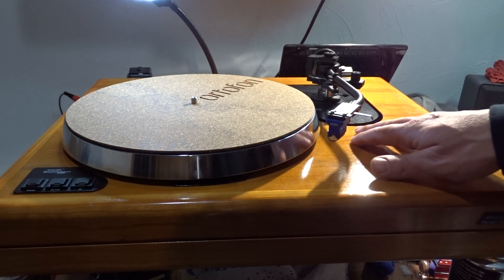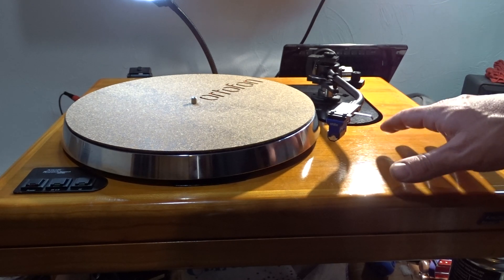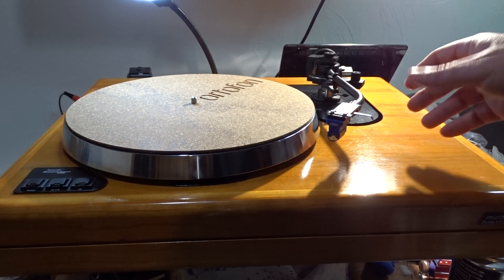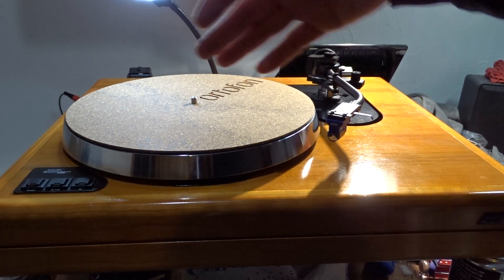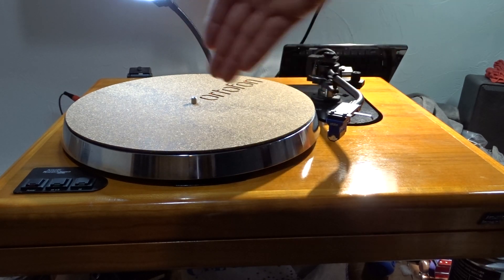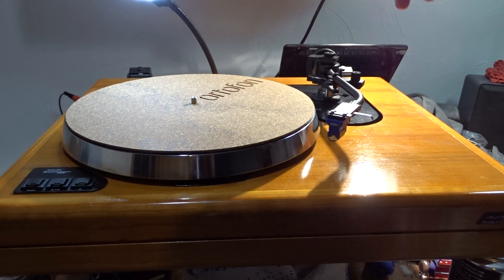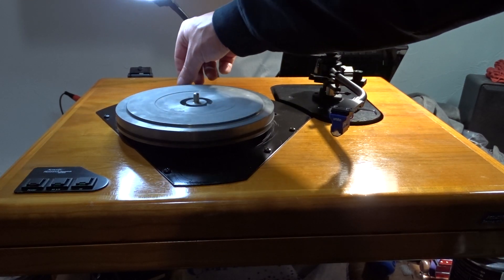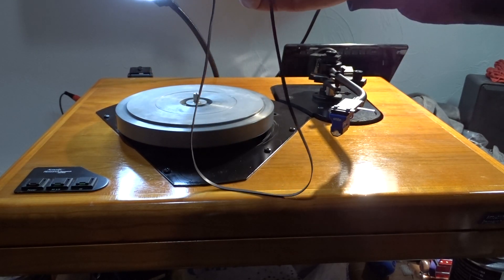This particular turntable has a pretty heavy plinth. There's not much going on inside of it — it's basically just the sub-chassis frame, which runs lateral one way and then the T goes the other way. The motor is up in the far back left corner, and then the pulley — I can pull this off for you. Basically that is the inner platter. There's a belt that goes around it — it's the same belt as the ARXA.